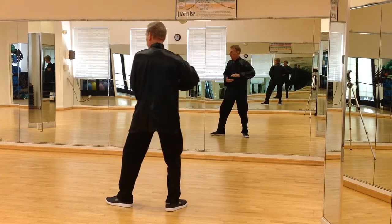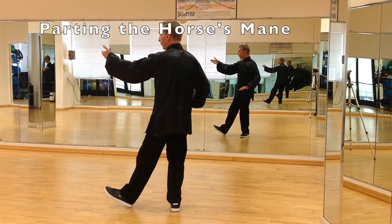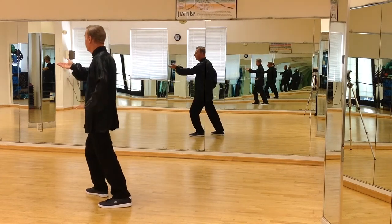Step out at 9 o'clock, part the horse's mane. The left palm is up, the right palm is down by your hip. Turn your left foot about 30 degrees, step with the right leg about 10 o'clock, parting the horse's mane.